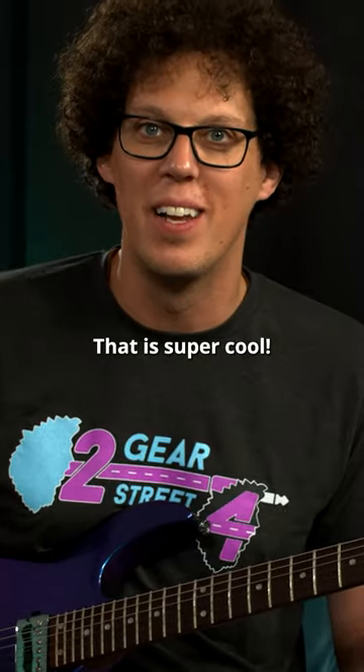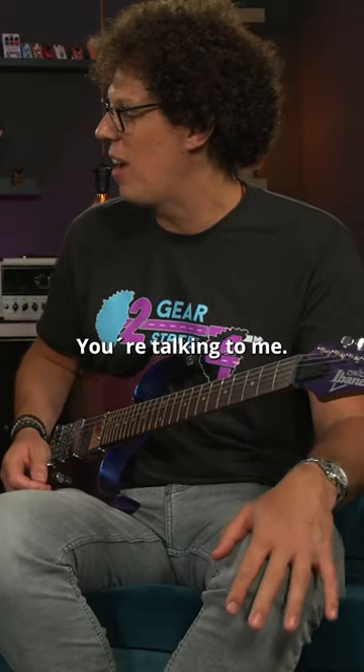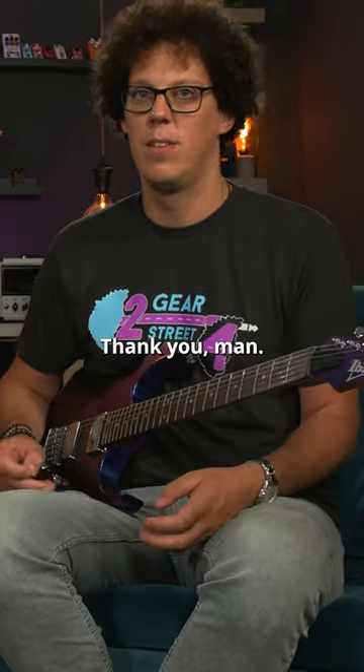That is super, super cool. I didn't expect to learn anything here at 42 Gears. You're talking to me. I thought I might actually lose some knowledge, if anything. And here I am with Colin Scott. Thank you, mate. Take care.